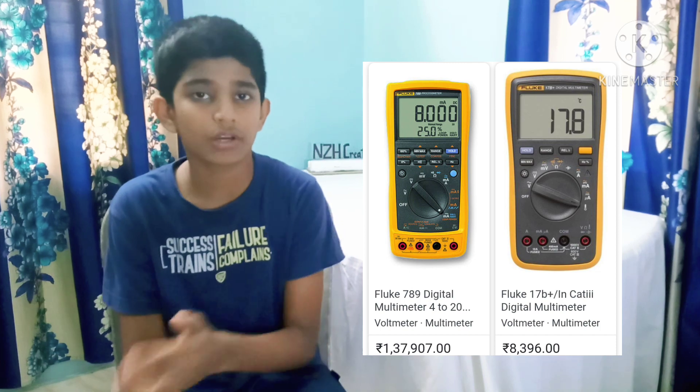Some higher-end multimeters made by Fluke cost around $200 to $400, but they're definitely not ideal for a beginner. I personally use a multimeter made by MECO, which cost me around $40. If you're getting one, I would definitely recommend you buy something like this.